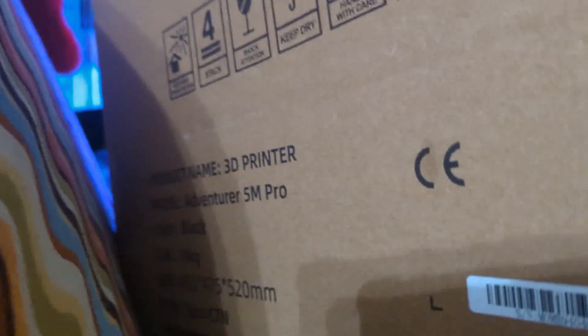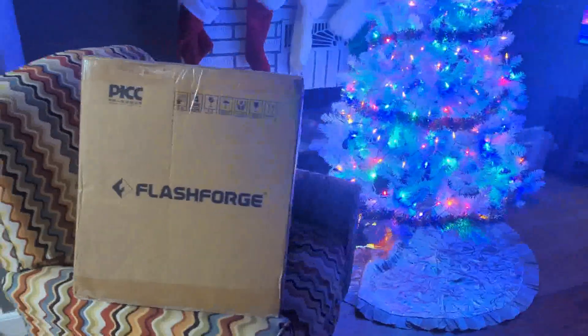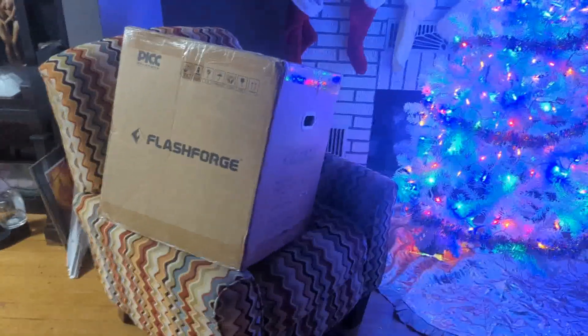Hey folks, Techniverse here. I just got this big ol' box and it is a Flash Forge Adventure 5M Pro. So in this video, Christmas is going to come a little bit early and we are going to unbox this bad boy and see how she prints.